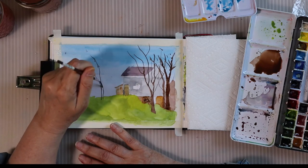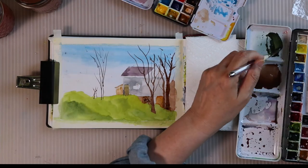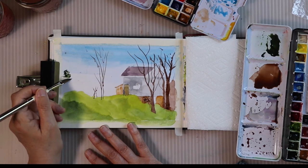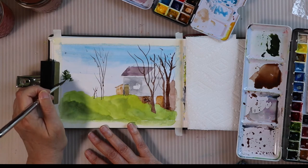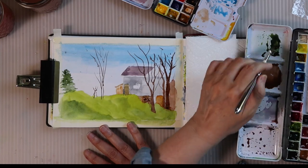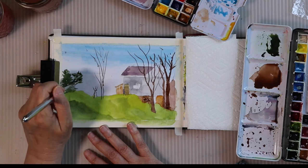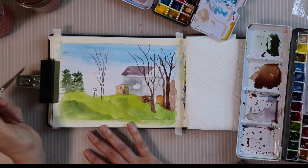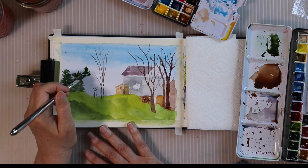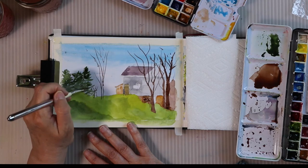These were very young trees, very spindly. Over here in the corner I've mixed up a darker green to put in these small fir trees — there were just three small firs. I'm using a dagger brush; I've been practicing with it. It's not a comfortable brush for me yet, but in the fullness of time.